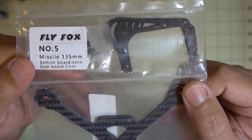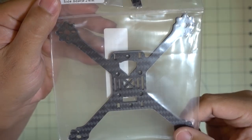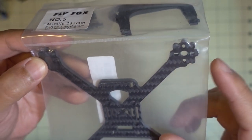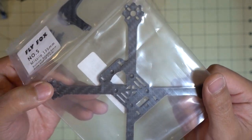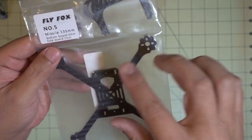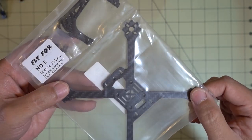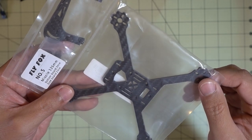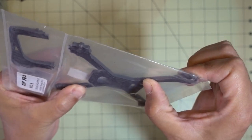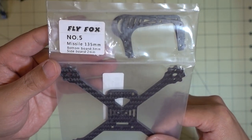Here's another 3-inch micro frame - it's called the Fly Fox Missile 135mm, basically a True-X frame for 3-inch motors with 9mm and 12mm hole patterns. I believe this is an upgraded version of the Froggy 135 I reviewed a while back. They changed the design slightly with a different cage so you can spin 3-inch props. The bottom plate looks thicker - I think it's now 3mm. I'll do a review and probably a build on this one.